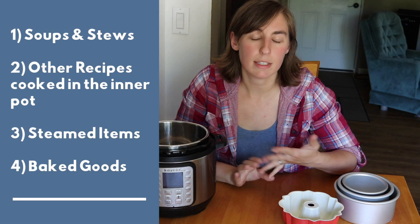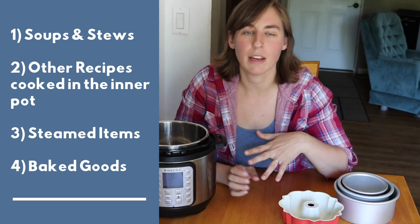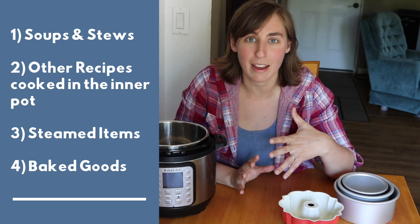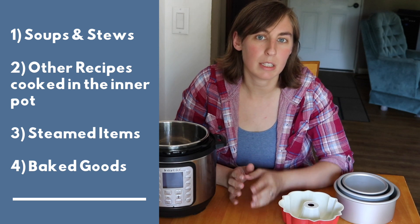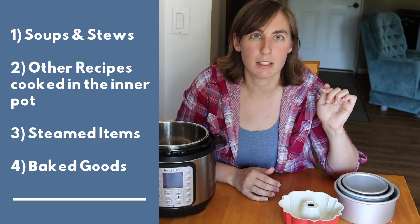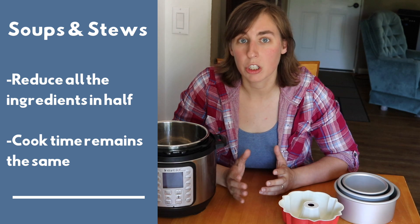I'm going to break down some tips by category. The first category is soups and stews. The second is other recipes that are not as watery as soups and stews but that you cook in your liner — things like meat sauces, curries, pork chops, roasts, and chicken thighs. The third category is steamed items like veggies or eggs in a steamer basket or on a trivet above just water. The fourth category is baked goods. Soups and stews are usually the easiest to adjust — just cut all the ingredients in half and the cook time remains the same.